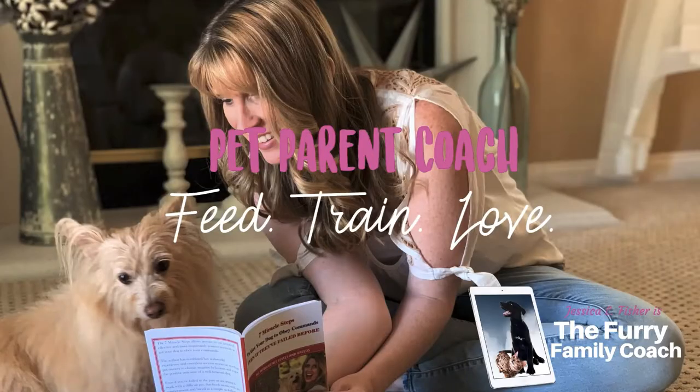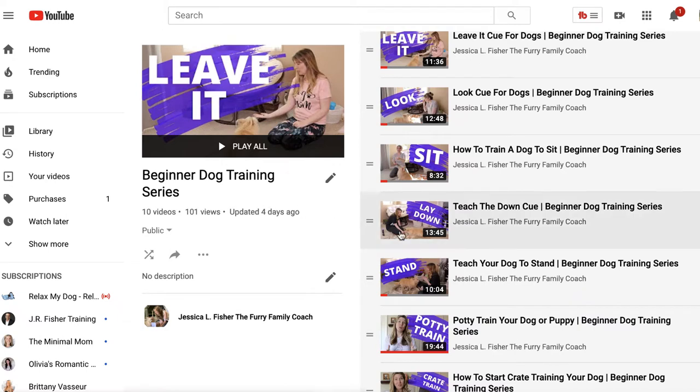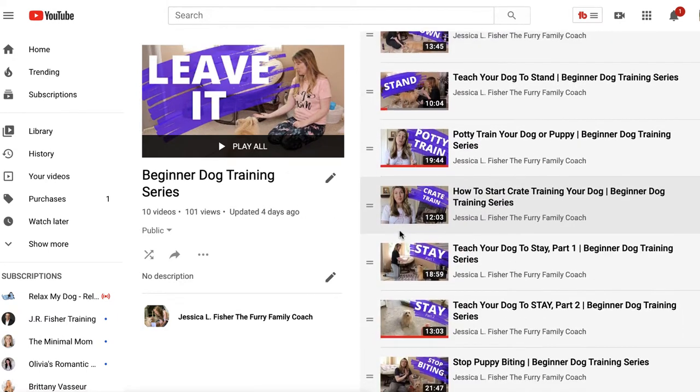Hey guys, Jessica here, the furry family coach. In this video, we are continuing our beginner dog training series and we are talking about chewing — whether that is chewing on your table legs or chewing on the couch, chewing on their bed, maybe chewing up your shoes, whatever it may be. We are talking about chewing, and when puppies are going through teething especially,